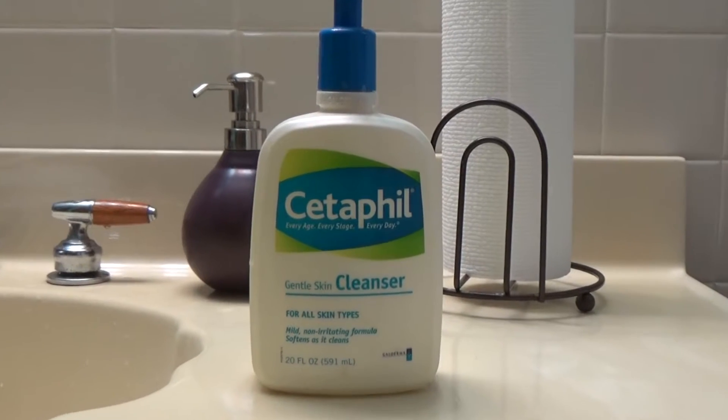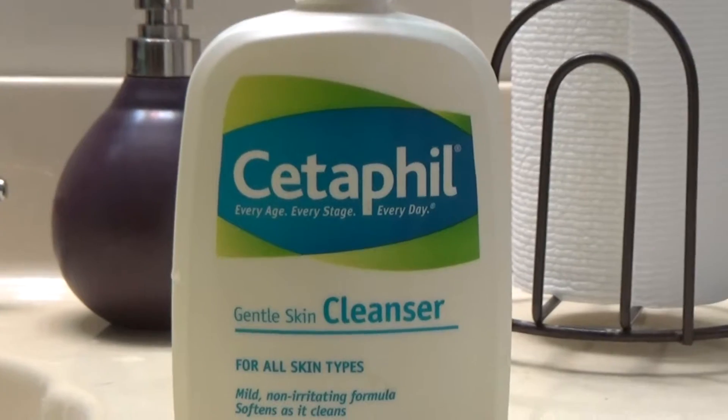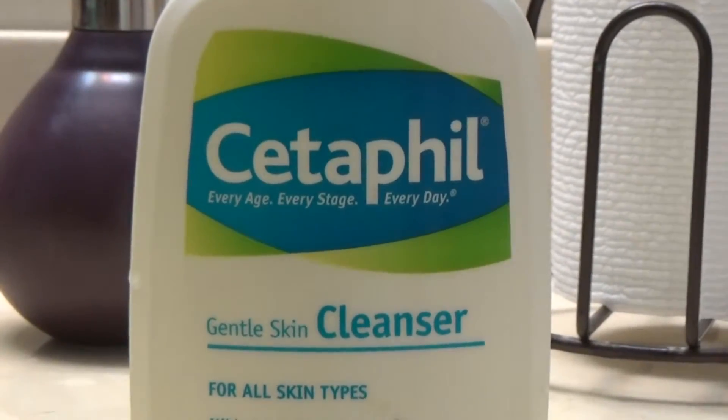One of the most popular methods for getting rid of resistant or mutant lice has been using the Cetaphil method. Cetaphil skin cleanser has been shown to actually suffocate the lice — that's how it works.